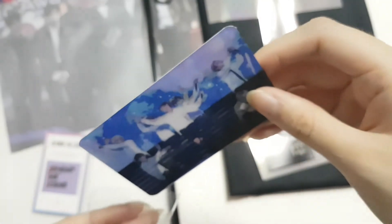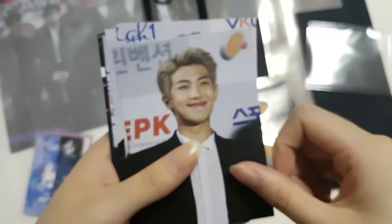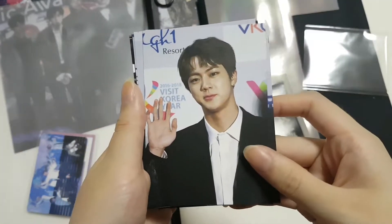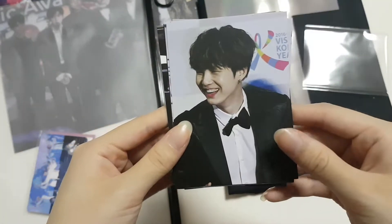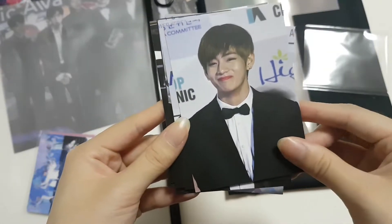And then we have a set of postcards. They all look so good!